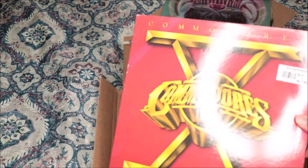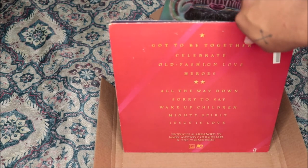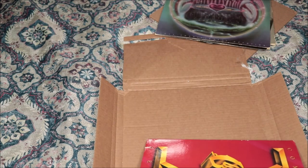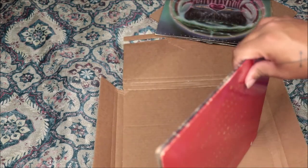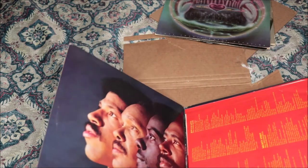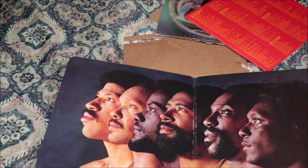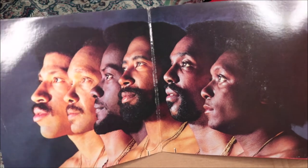I got this album because 'Jesus Is Love' is one of my favorite songs on here — that is a classic right there, a major classic. So that's the front and this is the back, and it opens up. There were a lot of them in the group, kind of like LTD as well, but these are the guys right here.